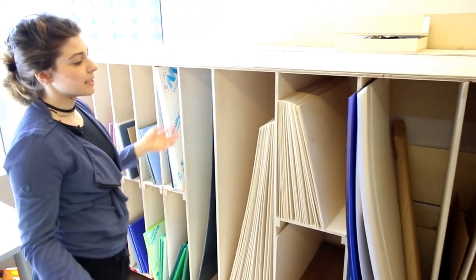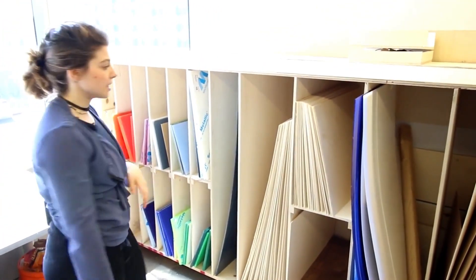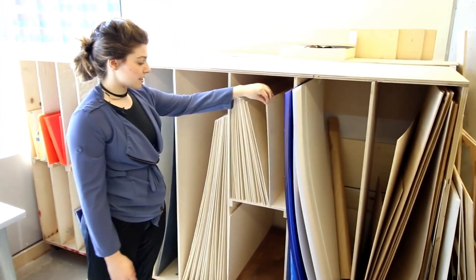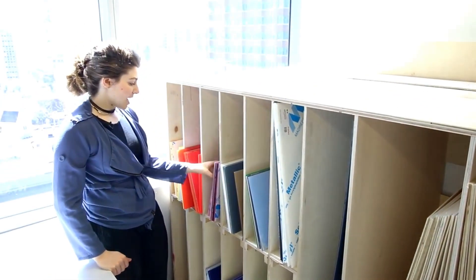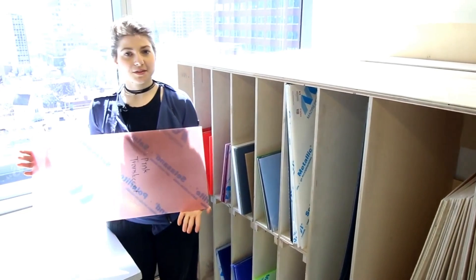We store tons of our materials here — these are all the things that we allow on the laser cutter. We find it's easier if we just provide the materials for students. We cut mostly 1/8-inch ply, and we have two different sizes for that. We also have our Trotec plexiglass in different colors and styles, which we sell to the students.